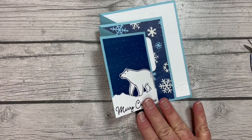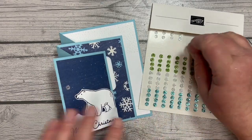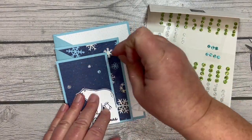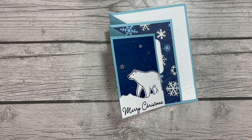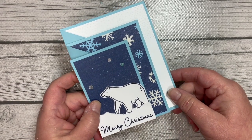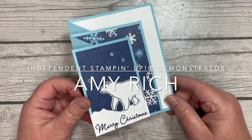Now we just need to dress it up a little bit more. I thought the adhesive-backed glitter sequins that come in this suite would be a great option — I'll take a couple of the clear ones and add those, and then maybe a couple of the blue ones as well, scattered throughout. Isn't that fun? A great fun fold card that actually isn't too difficult — it just has several steps to it. You can check out my blog post on this card; that link is in the description of the video. Thank you for joining me for project number two in the 12 Projects of Christmas 2023 — I'll see you again soon with the third. Can't wait. Bye!